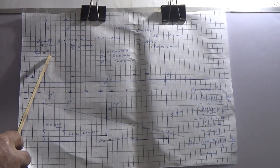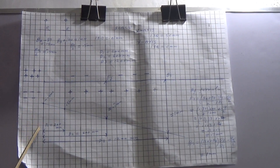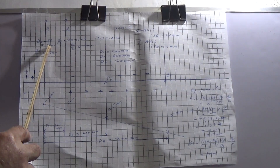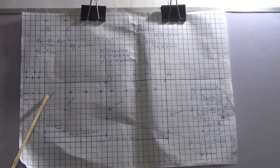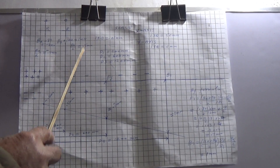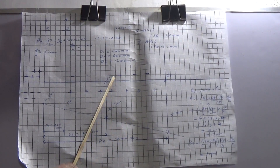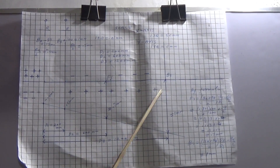BA divided by 2 is 0.4 mm and BB divided by 2 is 0.5 mm. So now you can draw the present position of the shaft. You divide BA by 2, it becomes minus 0.4 mm, so you count 1, 2, 3, 4 squares. BB is 0.5 mm, so you count 1, 2, 3, 4, 5 squares. Then you join these two points and draw the line. You can then measure how many squares are here — these are 7 squares so it becomes 0.7 mm, and these are 10 squares so it becomes 1 mm.